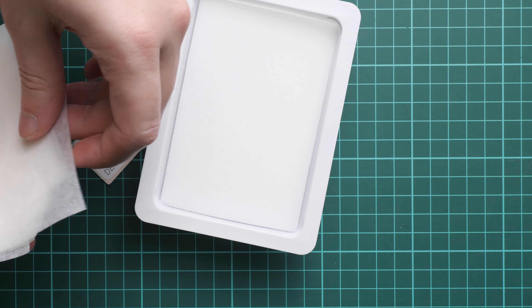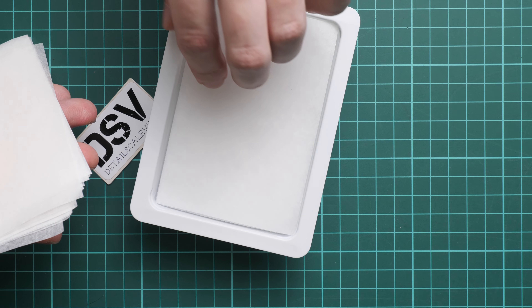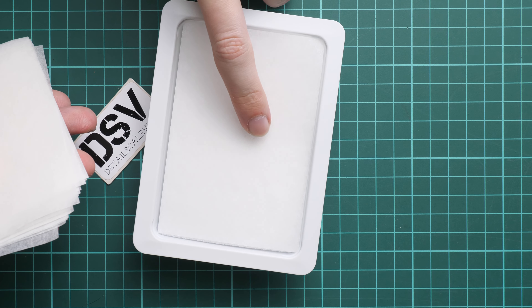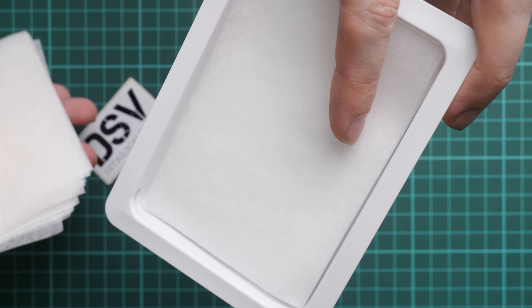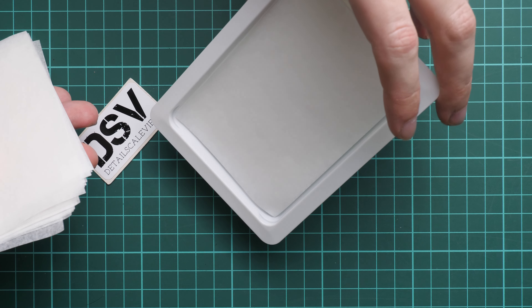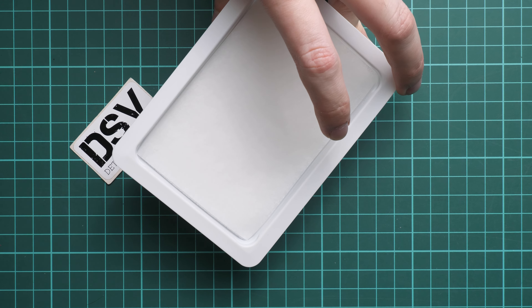Then you just use this palette sheet which you place on the foam and you are good to go. You place the paint here and you can mix your paints whatever way you would like to. This is actually a good thing because it will keep the paints wet and avoid any unnecessary drying out.